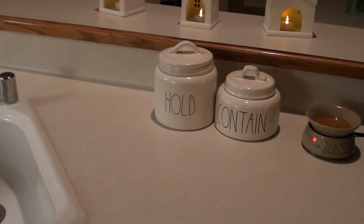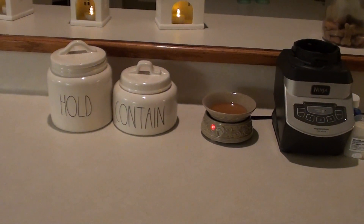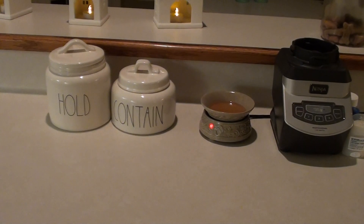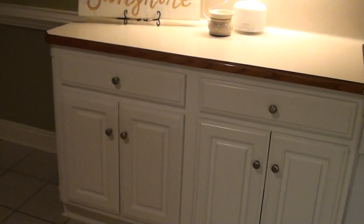More Rae Dunn — I have a hold and contain. Also, there is my first warmer here in the kitchen. I have three, so I have one here and then one back there.